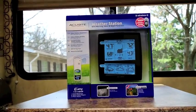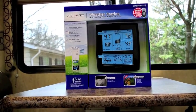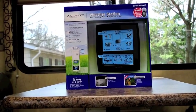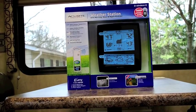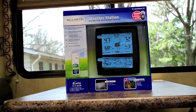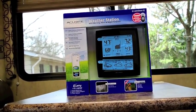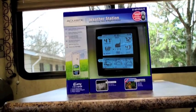I picked up this Accurate weather station and I'm going to install it in the RV. Originally I wanted to get a deluxe one — they've got the kind that have a rain gauge, wind direction, wind speed, and those kinds of things.